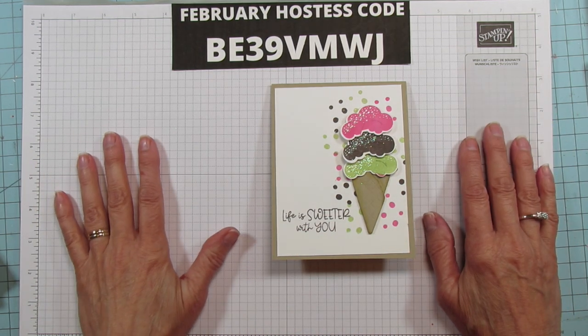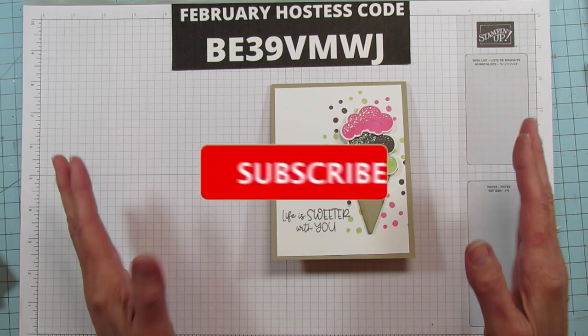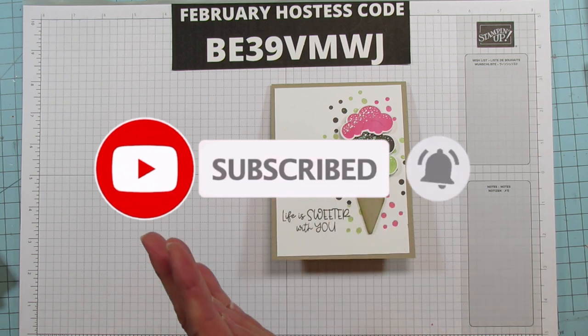Hey everyone, this is Angie at Stampin' with Amore. Today is card day and we are going to do a really easy card. I am so addicted to the Share a Milkshake bundle — it is so adorable.